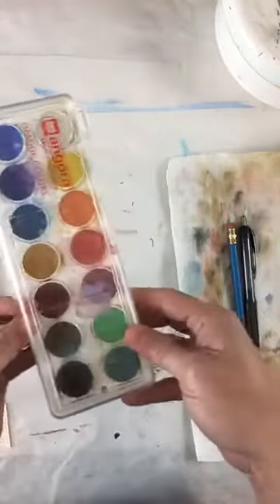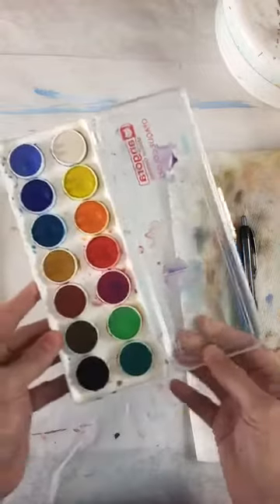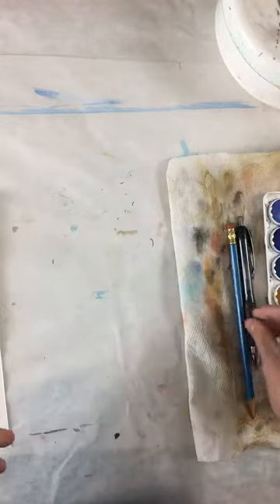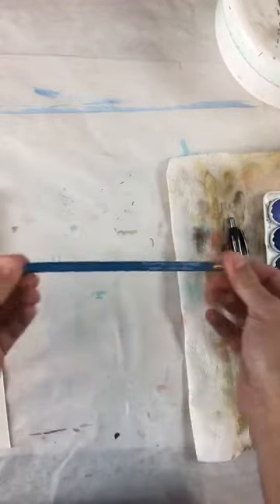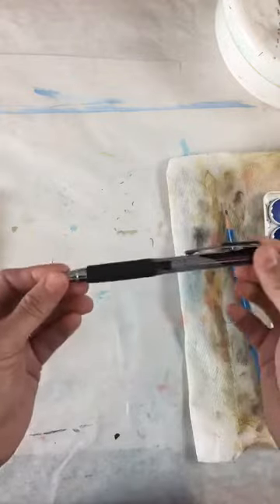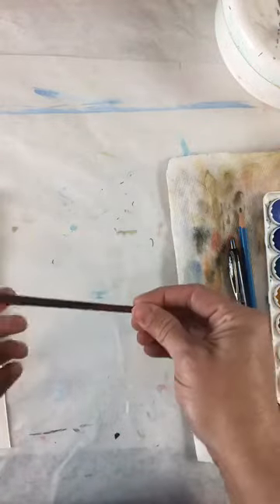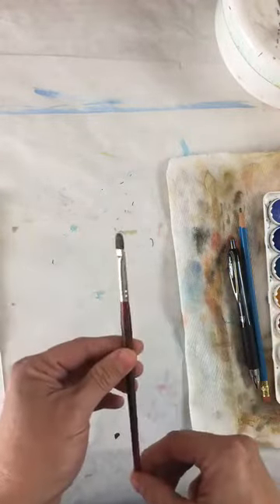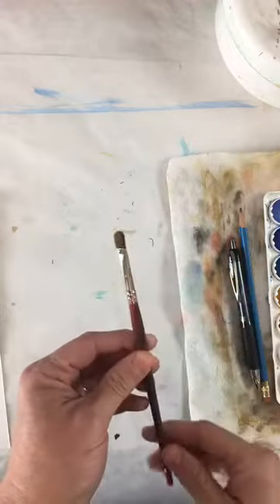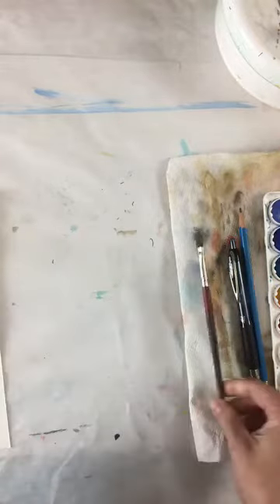I have a little set of watercolors — just a 14 set, nothing really special. But it works fantastic. You could buy the Crayola cheap ones too, that's not a problem. You need a pencil, and I like to use a black pen at the end. I love to see your work afterwards. I also need a watercolor brush — watercolor brushes are very soft, and you don't want to keep them in water all the time because that actually hurts them. They're not like acrylic brushes.